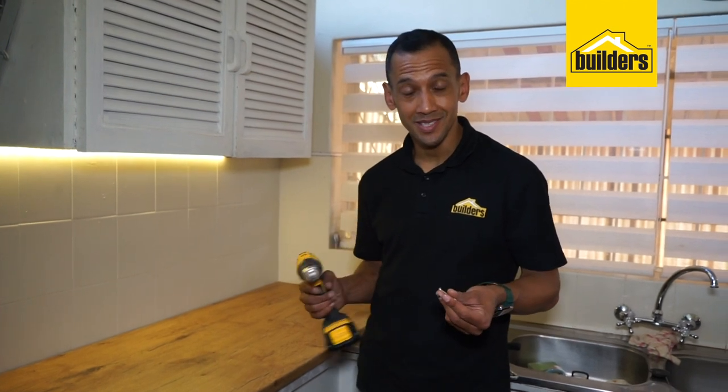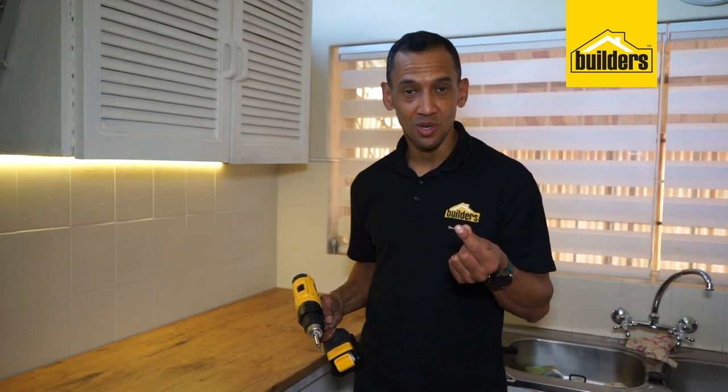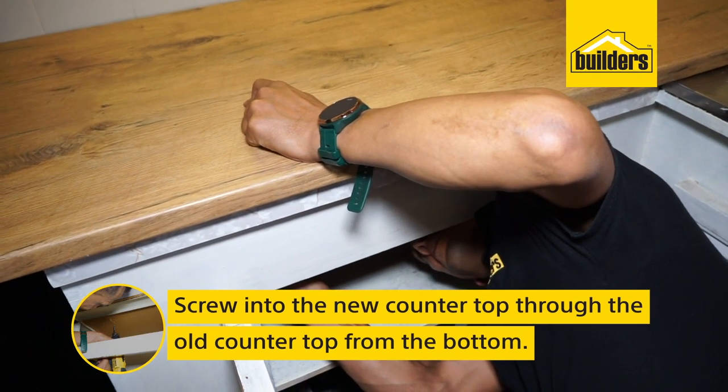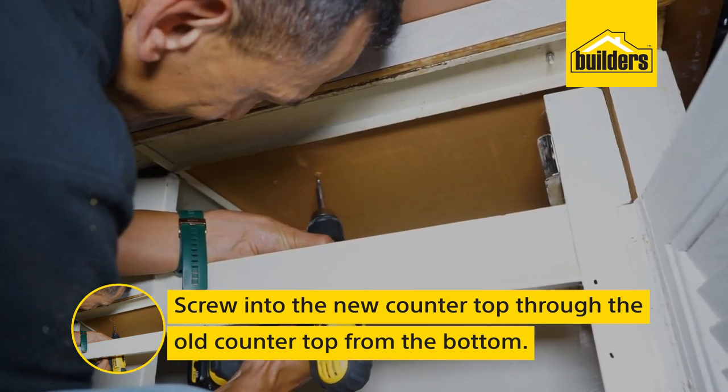The next step to make sure that this countertop stays where it's meant to be is to take chipboard screws and screw through the old countertop into the new one using a cordless drill. It's a fairly simple technique and it won't move at all.